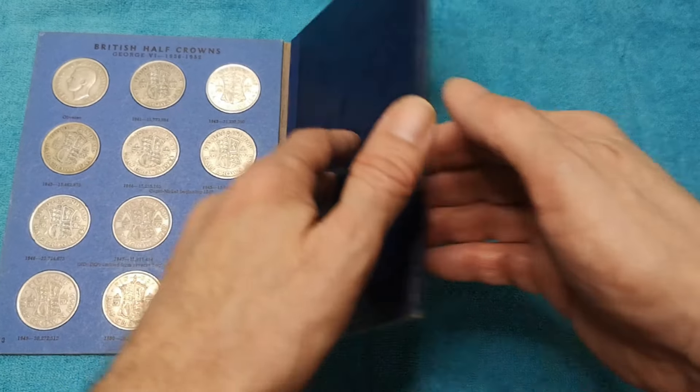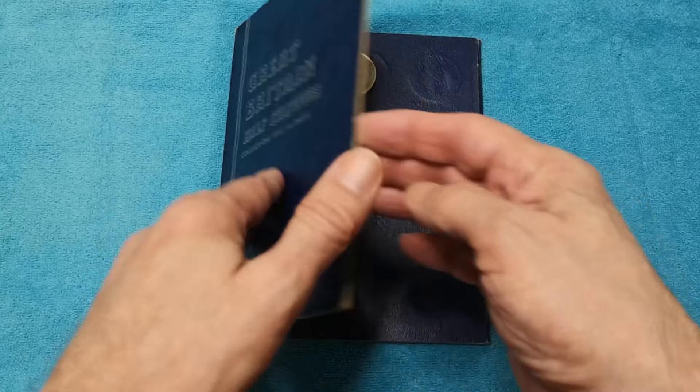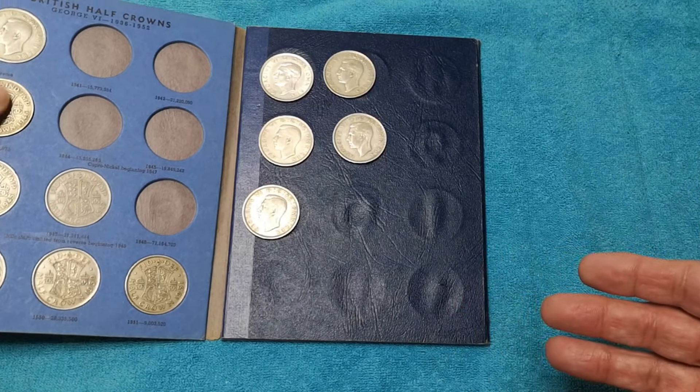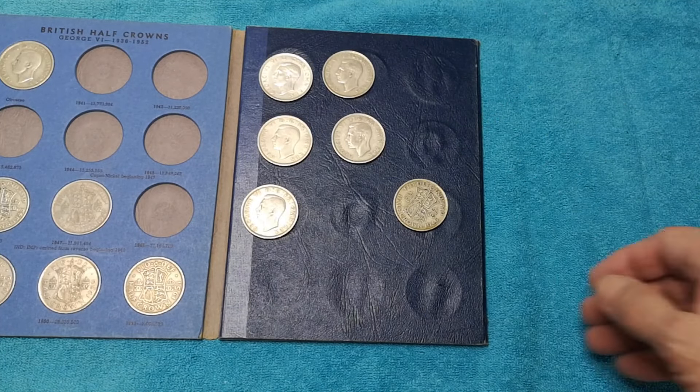If I close this up and just turn it around like that — open it — look at that. Half of them are falling out. Some of them are still loose. Oops. Don't do that!